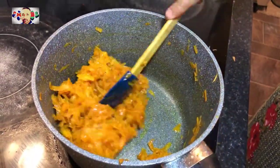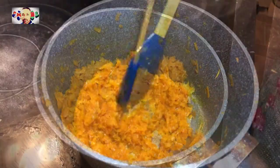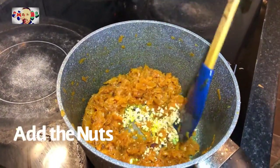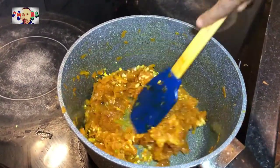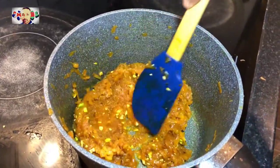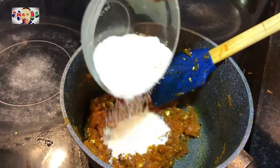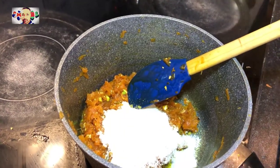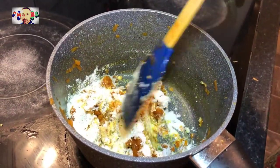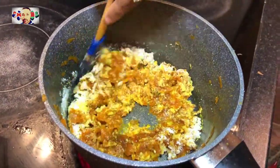So now we have been frying it for a total of 15 minutes, and five more minutes later we are going to be adding the nuts, so that's a total of 20 minutes of frying. We are now adding the nuts. Straight after adding the nuts, we are now going to be adding the dry milk powder and mixing it in very well until the milk powder fully dissolves into the carrot.